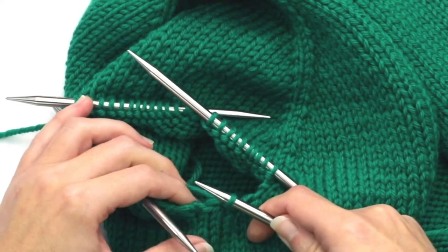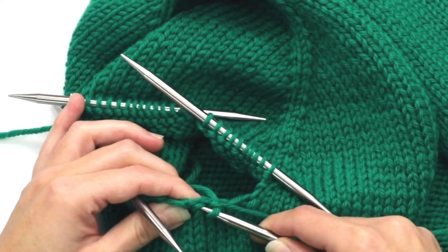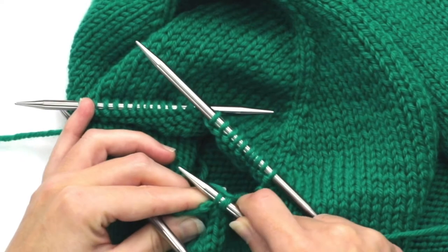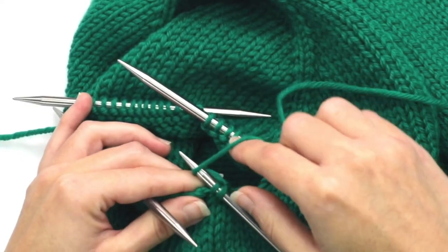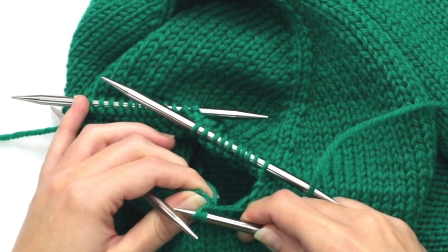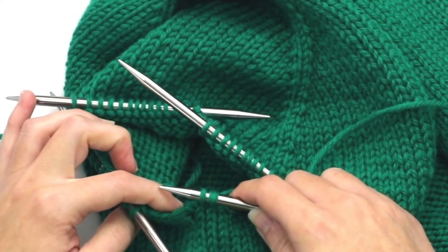Here we go. Then I'm going to pick up this second underarm stitch, going just like that, and then knit. So we've picked up and knit our left side underarm stitches.